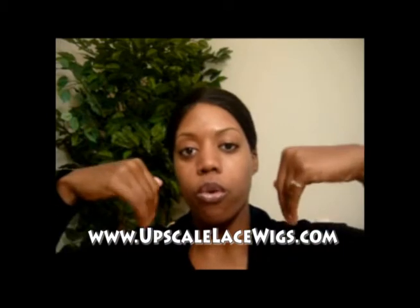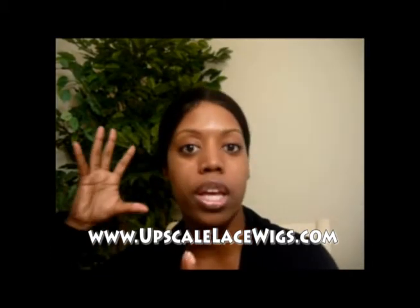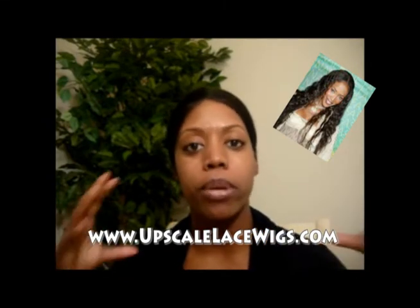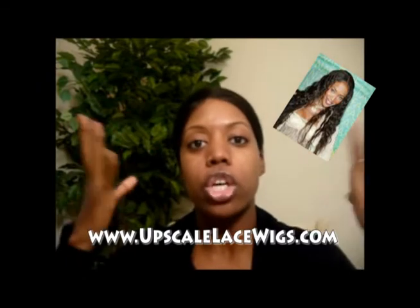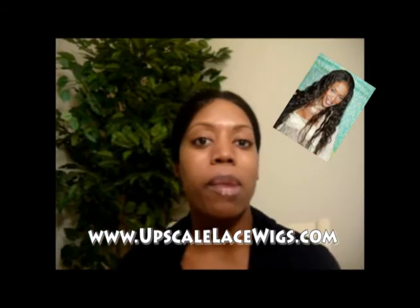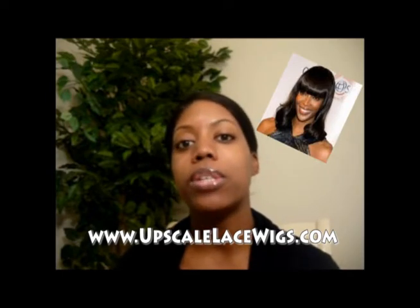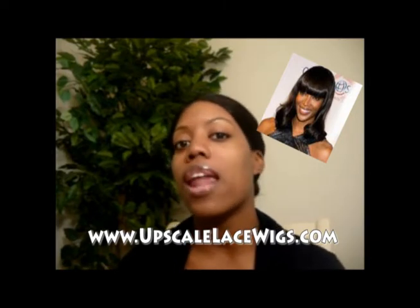When you get tired of that, you might want to cut the front into an angle to have more of a feathered look — that's style number two. Style number three is body waves, and I have a tutorial on how I make big, beautiful, voluminous body curls with my lace wig. It also depends on the event — I might be going to a wedding, so you might see a nice little cascade of body waves. I'm going to cut a bang on this wig eventually, because I want to extend the life of the different types of hairstyles I have with one wig.